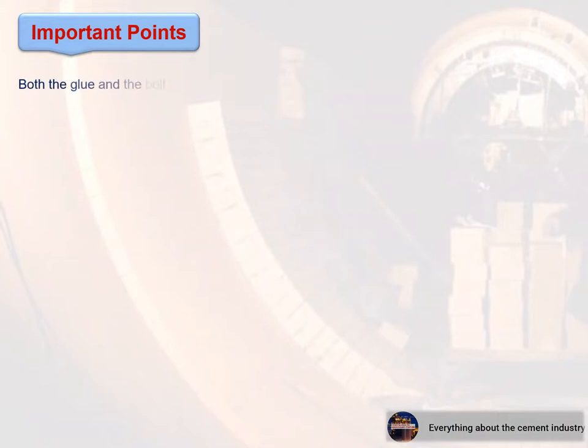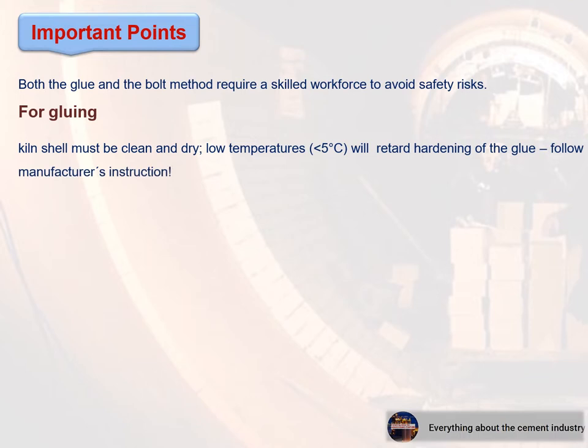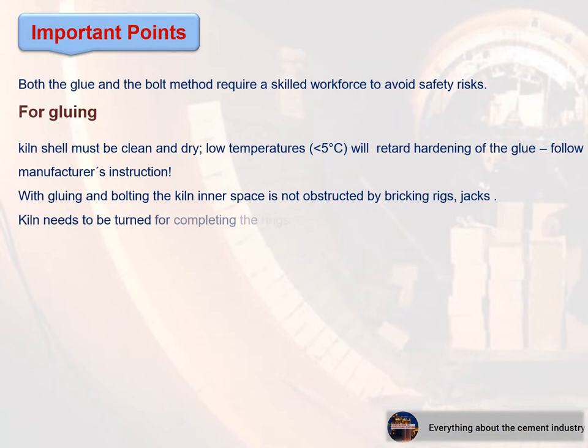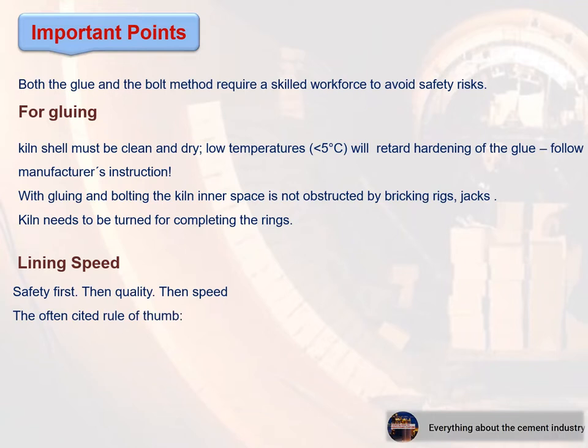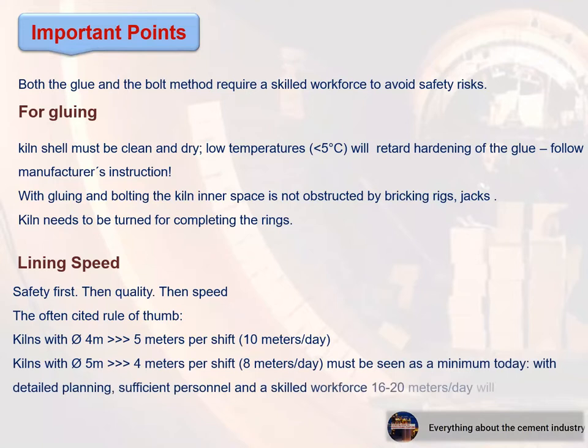Important points: Both the glue and bolt methods require a skilled workforce to avoid safety risks. For gluing, the kiln shell must be clean and dry; low temperatures below 5°C will retard hardening of the glue. Follow the manufacturer's instructions. With gluing and bolting, the kiln inner space is not obstructed by bricking rigs or jacks, but the kiln needs to be turned for completing the rings. Lining speed guideline: safety first, then quality, then speed. Kilns with diameter 4 m: 5 m per shift, 10 m per day. Kilns with diameter 5 m: 4 m per shift, 8 m per day as a minimum. With detailed planning, sufficient personnel, and a skilled workforce, 16 to 20 meters per day can be achieved without compromising quality.